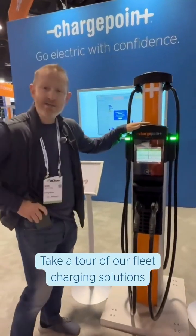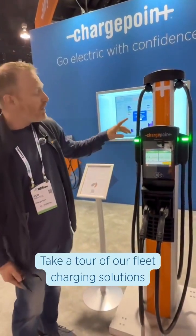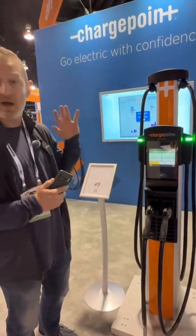So we're going to start here. This is our classic CP6000 station. It's an AC station with 19.2 kilowatt output, which is the fastest an AC station can distribute power.